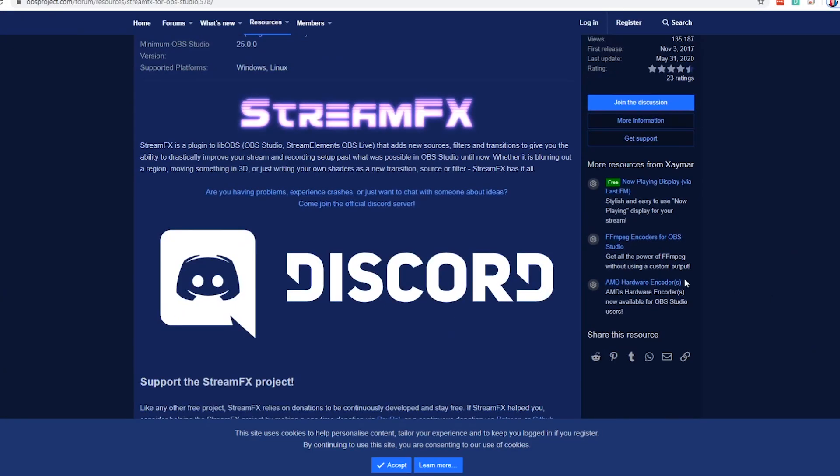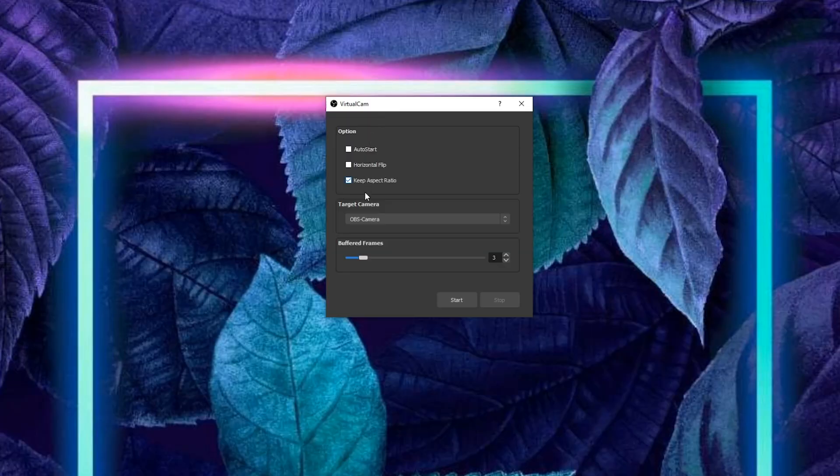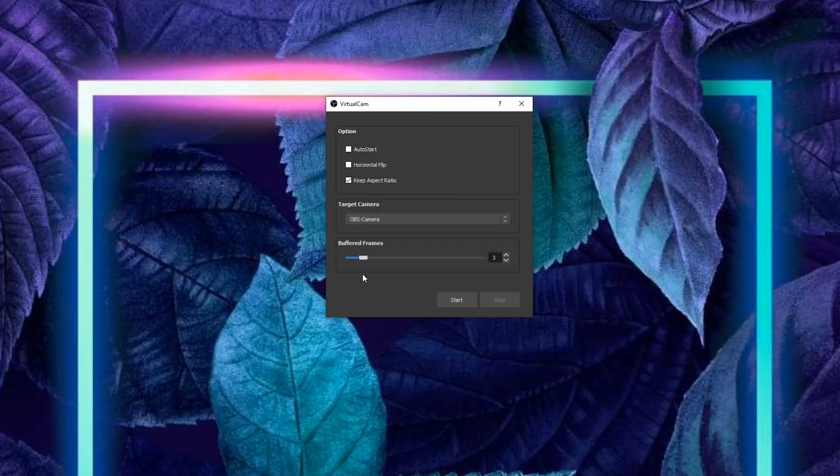Since OBS uses an MME driver, if you're using a sound card you'll need to download a plugin called ASIO driver support so you can use your sound card with OBS. Stream FX is a plugin that gives you lots of additional filters and features, especially colour correction inside OBS. Virtual Cam is a plugin that lets you send whatever is inside OBS to applications such as Zoom or Google Hangouts — wherever you need to send your virtual self, you'll need Virtual Cam.